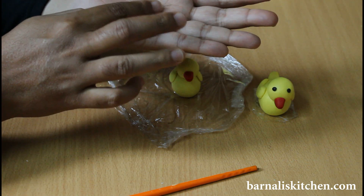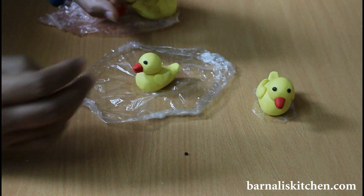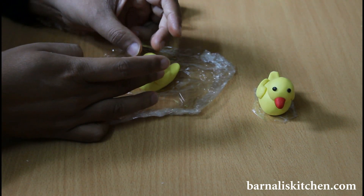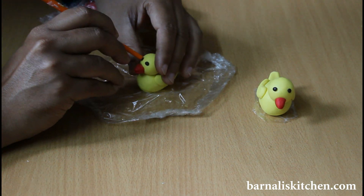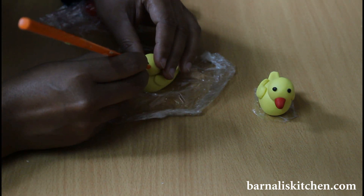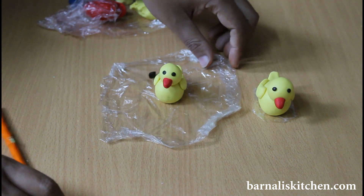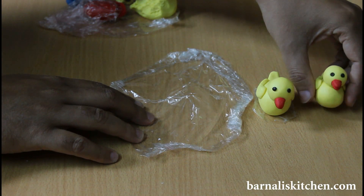Now I am going to make the duck eyes. For that I am using a tiny amount of black fondant. Now just place it in the perfect position using your fingers. Now press both eyes using a knife or soft sticks. Look so beautiful — here is my duck ready for the swim.